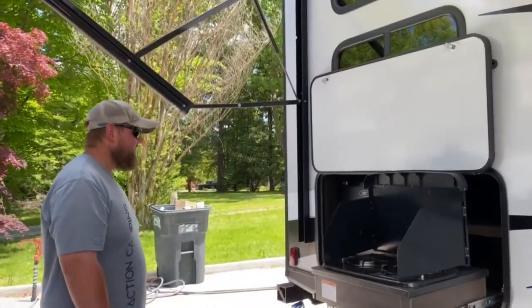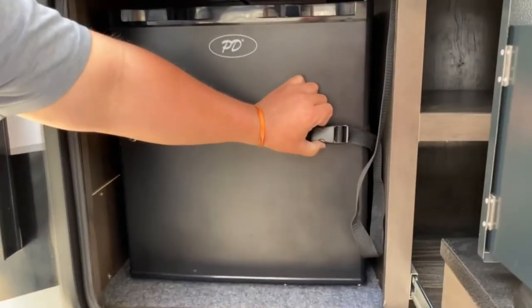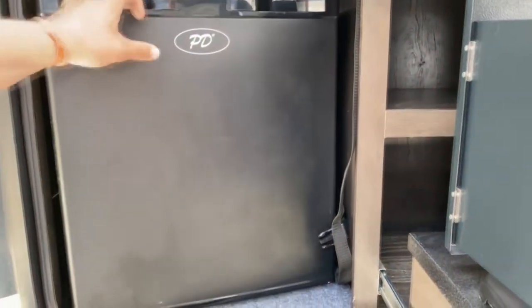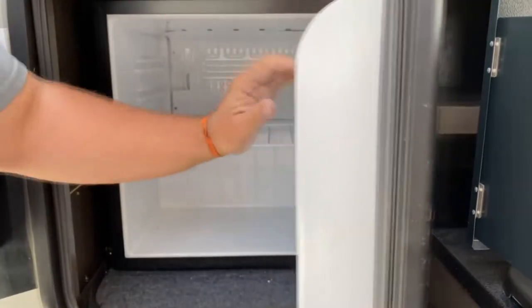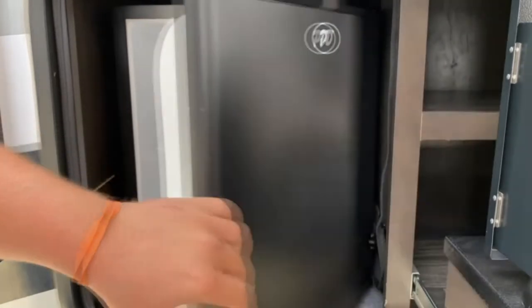Right here you got your outside kitchen. You got your outside refrigerator. Make sure when you travel, hook it so it doesn't bounce around. But when you hook up shore power, the ice maker will turn on — nice and ready to go.